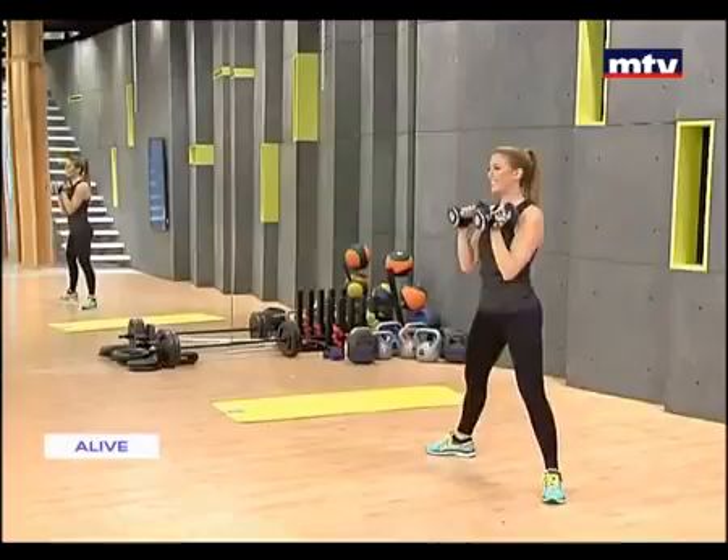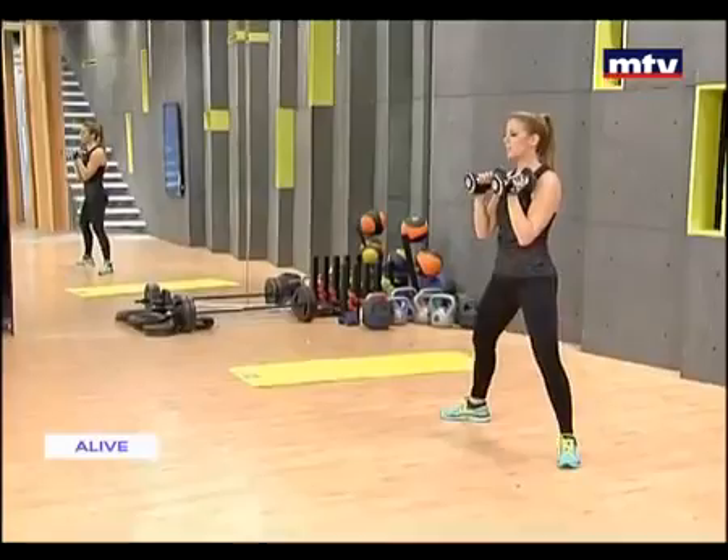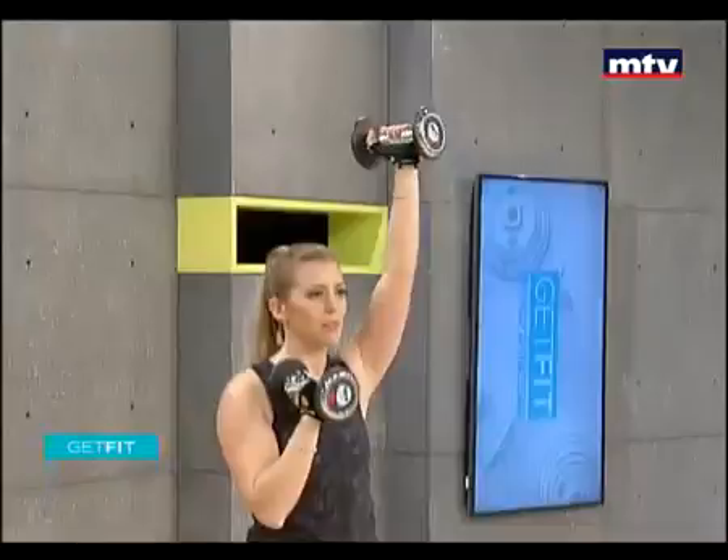Again, down, press. Right after this, we're gonna train our back. Let's do a few more — down. Let's go for two more on each side. It's very important that when you squat, you keep your knees behind your toes. Down.